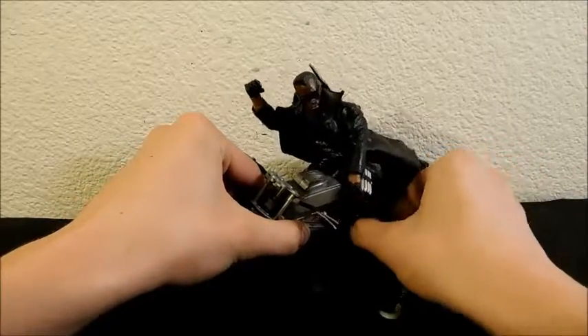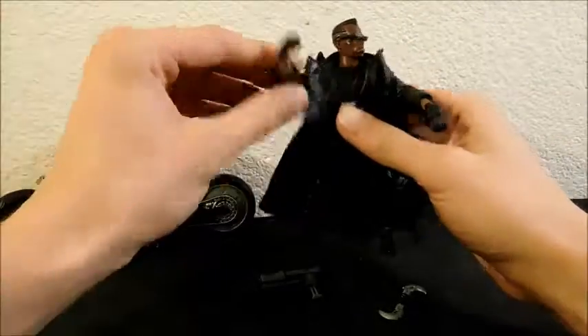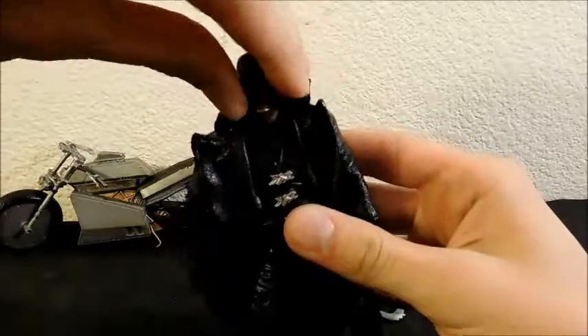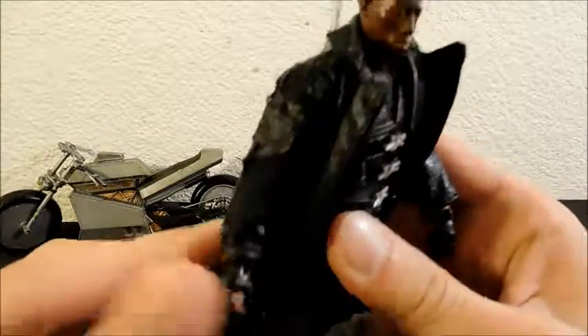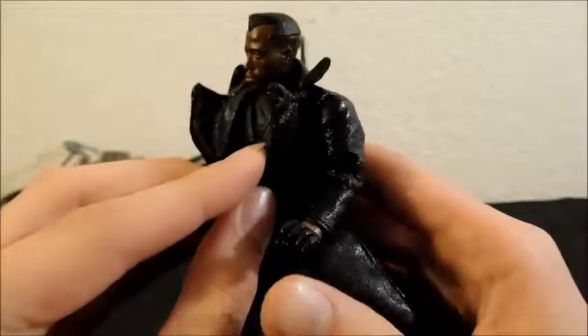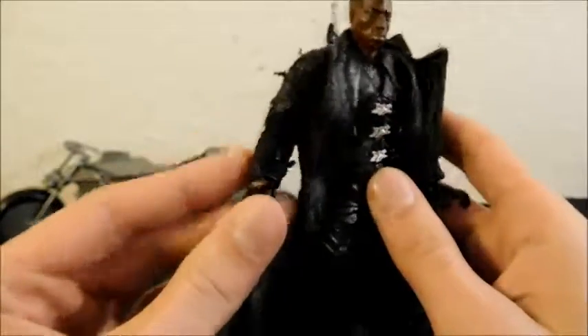Let's take a look at the figure himself, then the accessories next. First we're going to look at sculpt and paint, and also the jacket since it's right there. Big complaint on the jacket is it gets frayed really easily. It's very unfortunate because otherwise it's a cool piece — it looks sort of leathery, it's pretty good pleather, but it just loses its integrity quite easily.